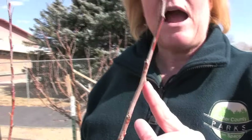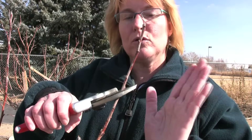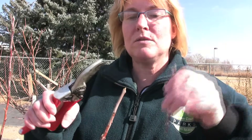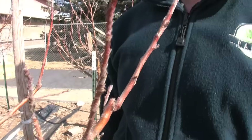We want the topmost bud to grow out and away from the tree so we don't run into crossing branch problems later. Moving back along a branch that I want to reduce by about one third, an outward-growing bud is exactly where we want to make the cut — just a quarter inch above that bud so it's stimulated to grow. We cut it at a 45-degree angle in the same direction as the bud. Now this top bud will take off and grow out and away from the tree, and the other side buds will also elongate since we've removed the terminal bud at the tip. That's how you clean up a little fruit tree.